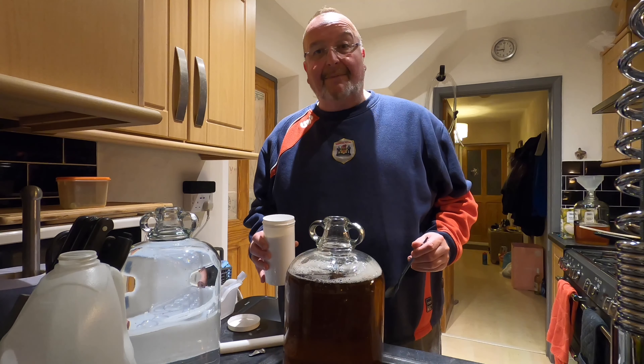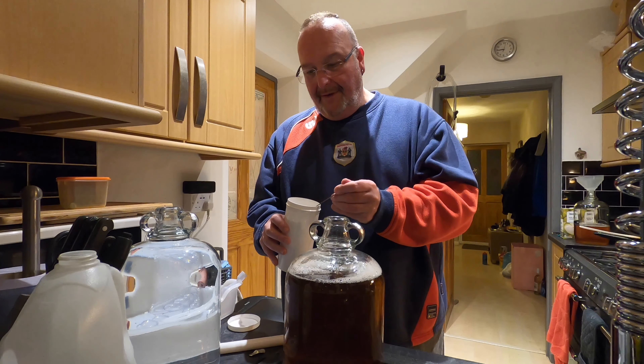Quick taster. Beautiful, but a more subtle flavour than I thought actually. So when it comes to bottling, I may back-flavour with a little bit more syrup, which will mean I need to put a bit less sugar in.